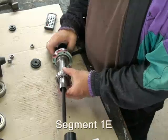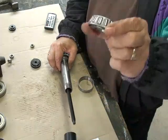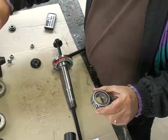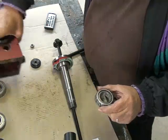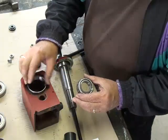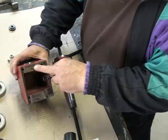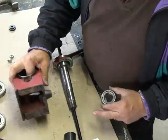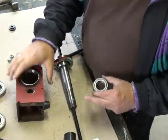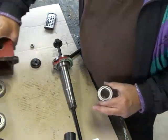Now we're ready to put the taper bearings on the spindle. This is the first taper bearing, and this is its matching cup. The matching cup goes in the spindle box, and I've kept the two together. I marked the spindle box to show me which side of the box the bearing went. Shouldn't mix them up, but you never know.